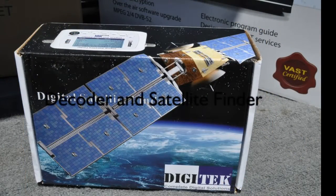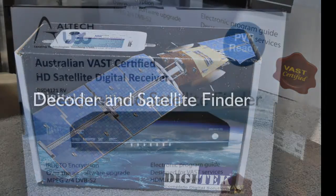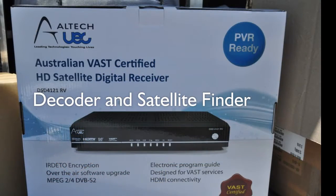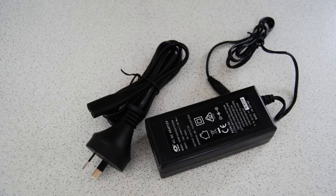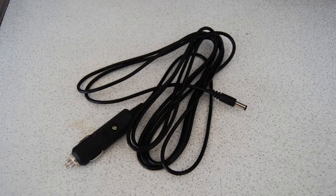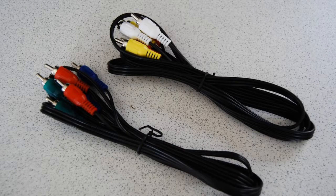First, the decoder. What's in the box? Apart from the decoder itself and the remote control, the package includes a pair of batteries for the remote, a 240-volt power supply, a 12-volt cigarette lighter-type power cord, a set of AV cables and a set of composite video cables for connection to the TV.